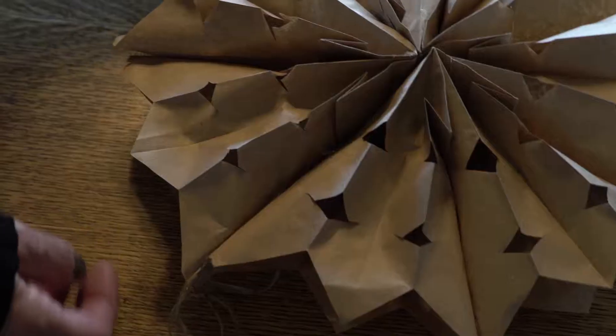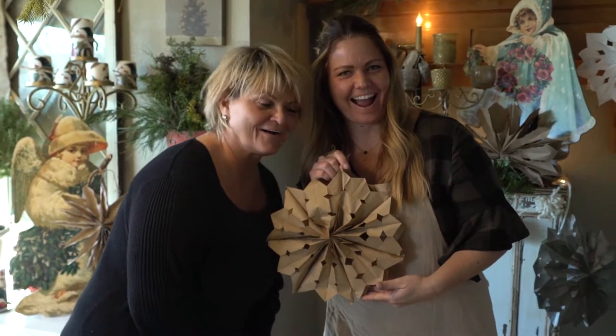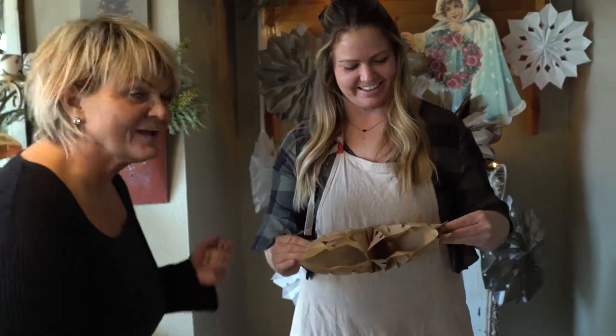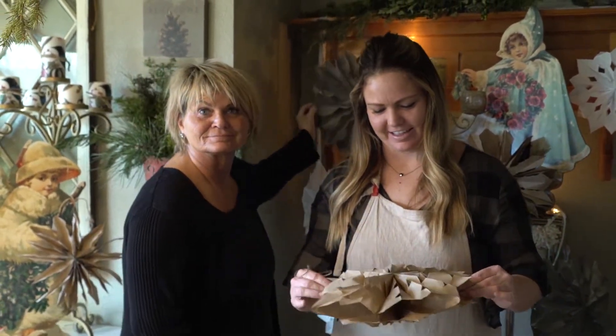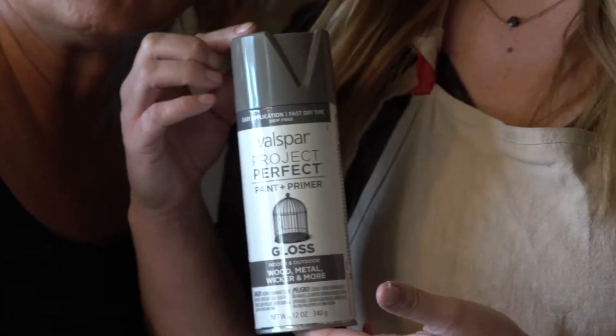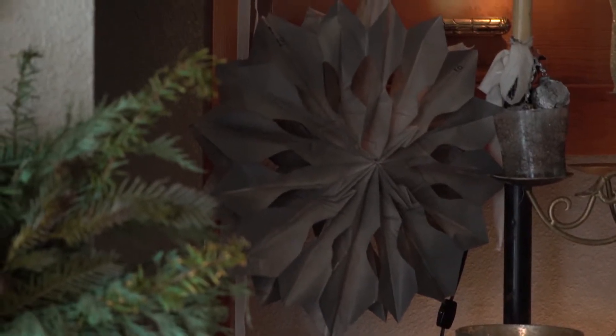And there you go — are you kidding me right now?! My favorite is the gray. I use a spray paint called Rugged Suede — you can get this at your local craft store.